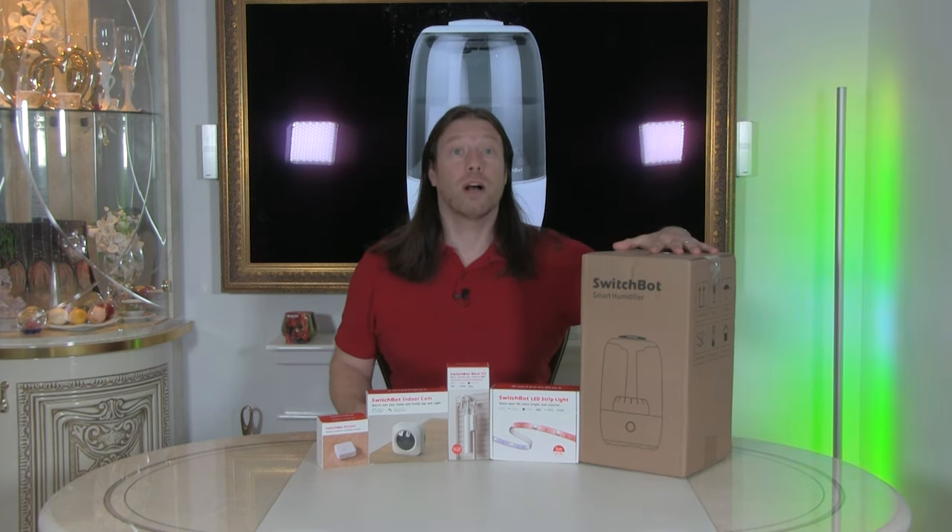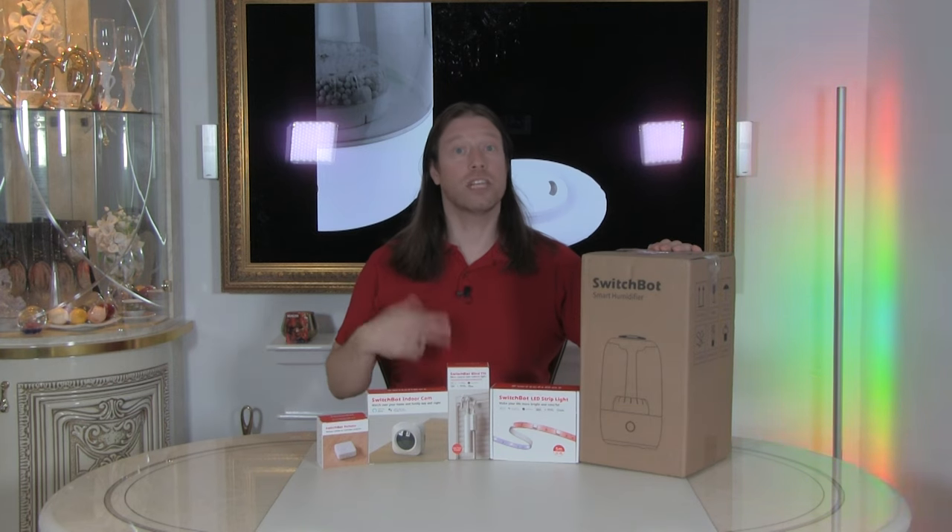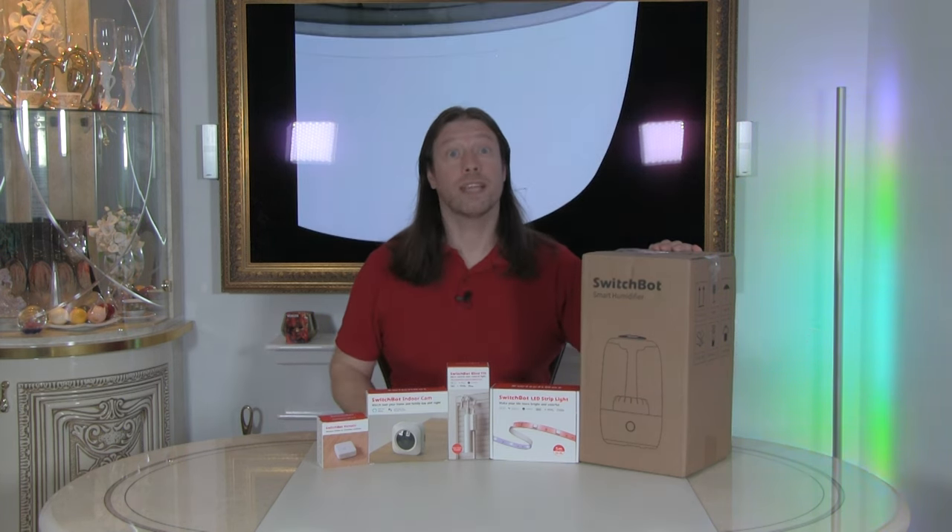If you want one of the smart humidifiers or any of the SwitchBot products, you can get them in the links down below which will also give you a 10% discount. The humidifier is compatible with your smart assistants such as Alexa, Google Assistant, and Siri, but you do need the Smart Hub Mini for that to work. We've got a link up there for the setup of the hub.